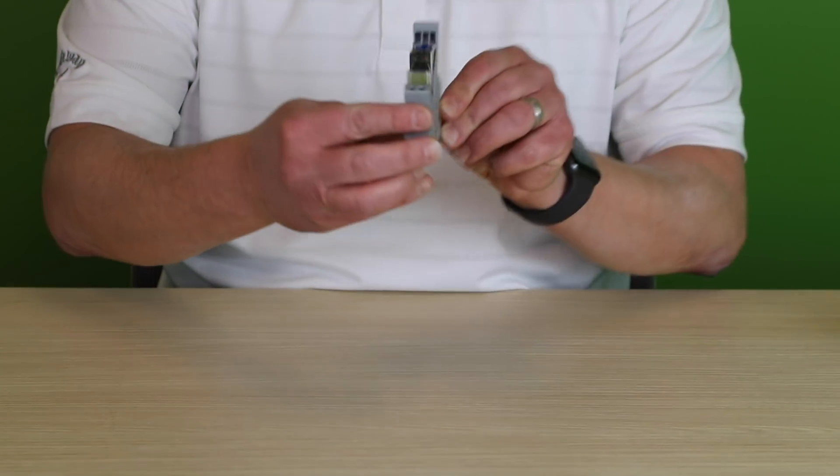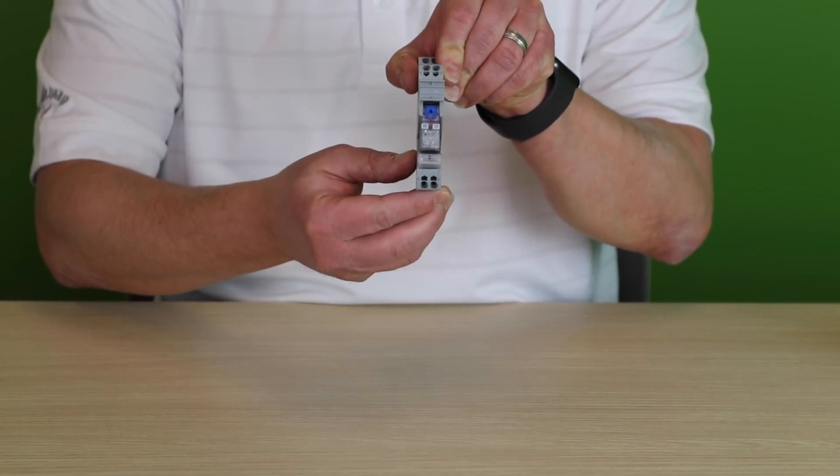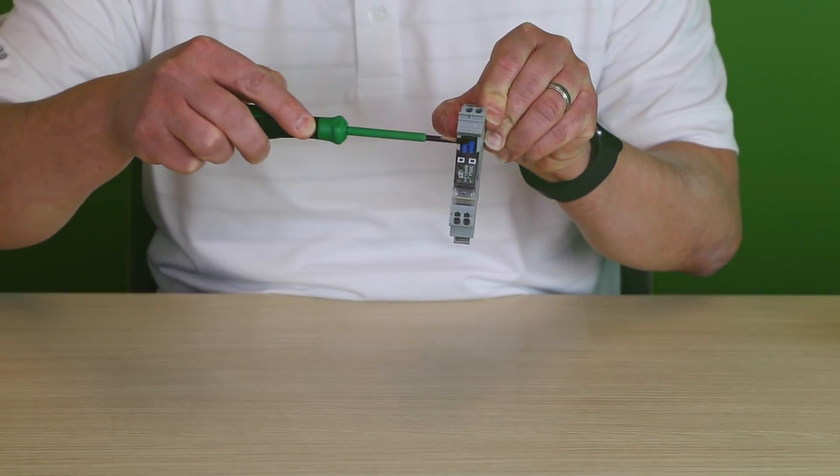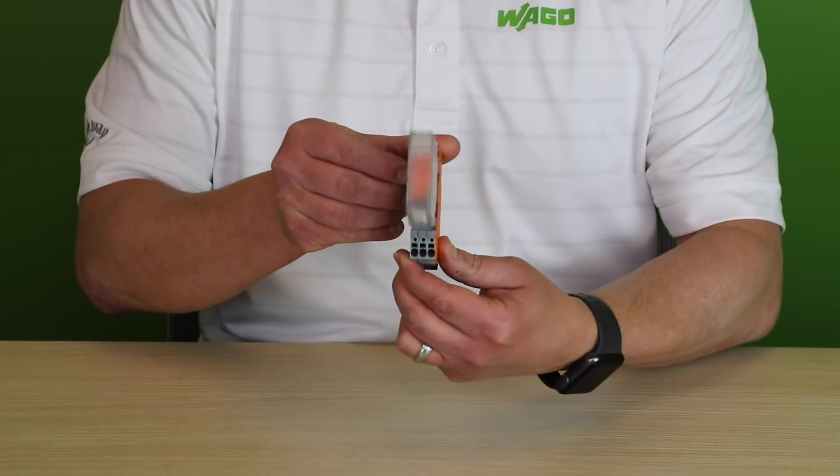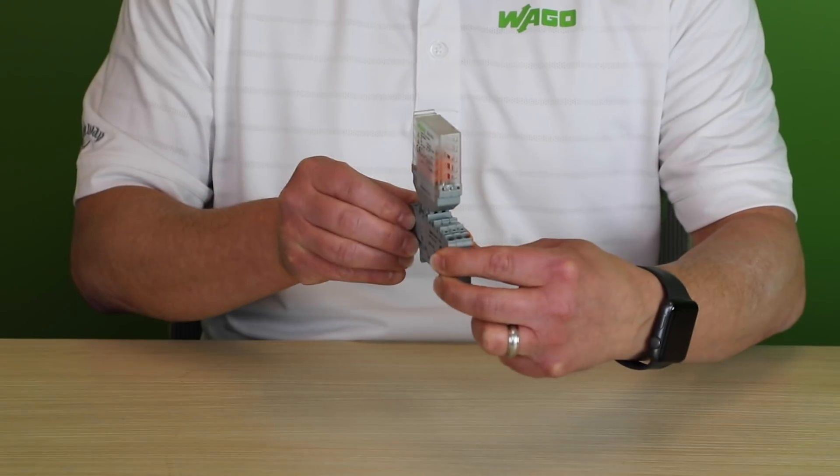The 788 series provides switchable load currents up to 16 amps and is available with manual override relays. The 858 series can switch four poles up to 5 amps per pole.